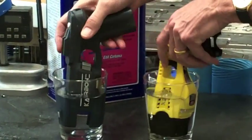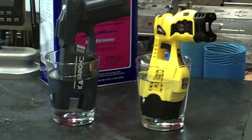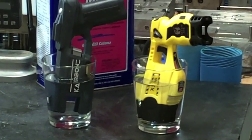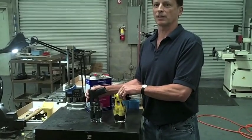We'll place them both in the paint thinner, and we'll leave them in there for a little bit. We'll show you the results after they sit in the paint thinner for a little bit. We're leaving both guns in here for only 30 seconds.